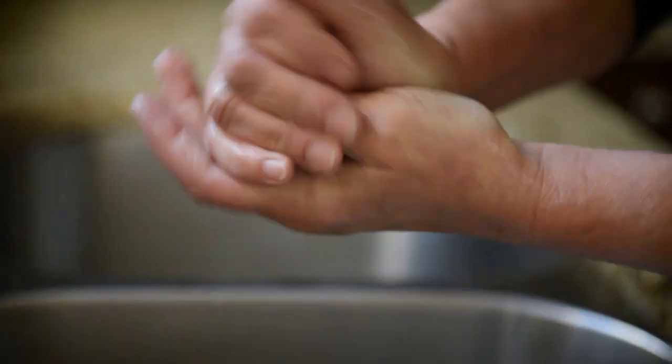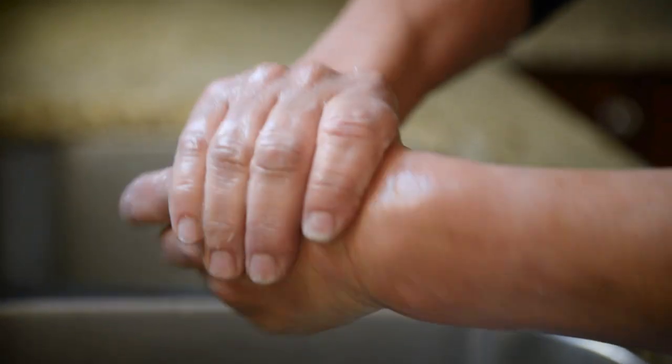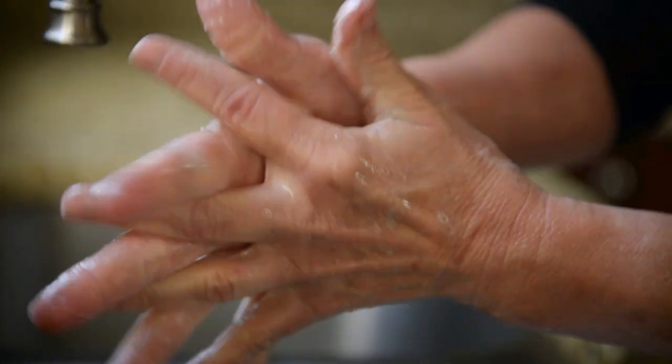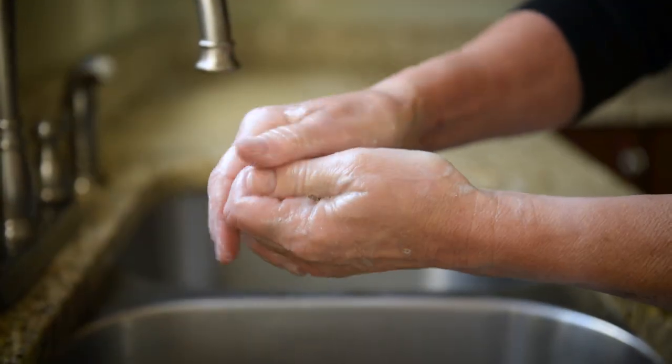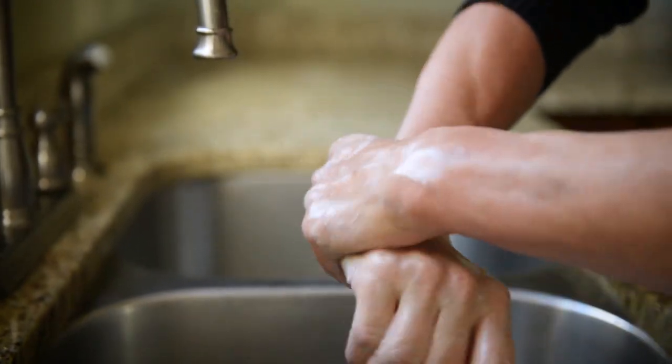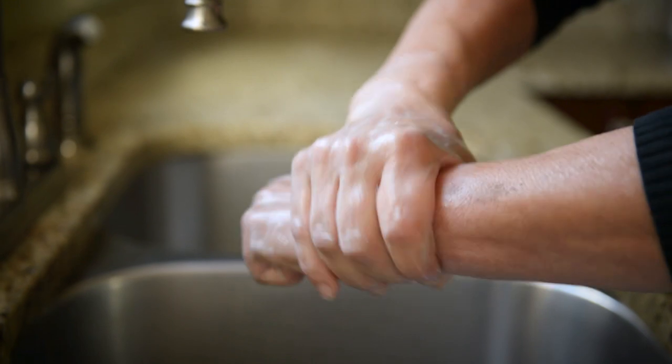Rub the lather all over the top of your hands, between your fingers, under jewelry you cannot remove, the area around and under the fingernails, and up to your wrists. Continue rubbing your hands for at least 15 to 20 seconds.